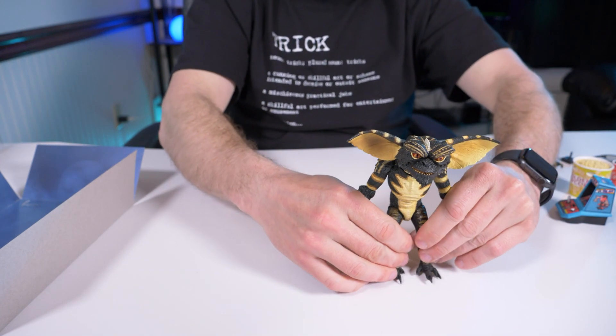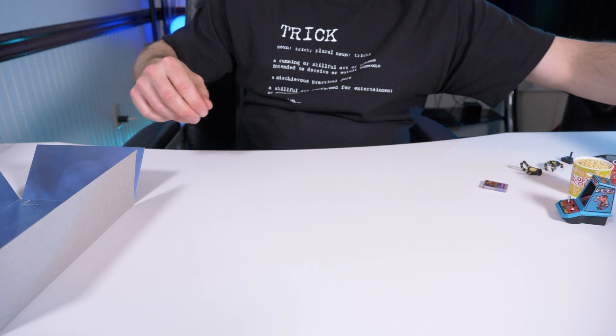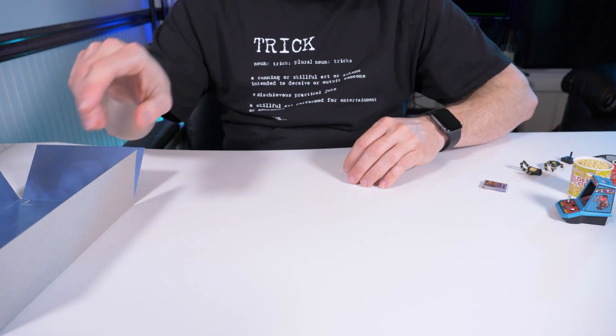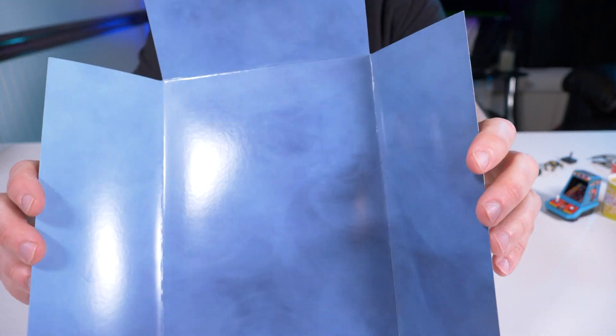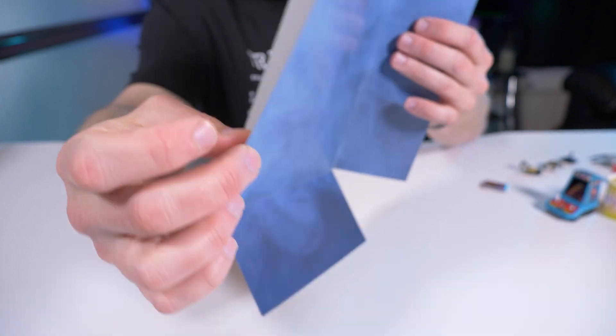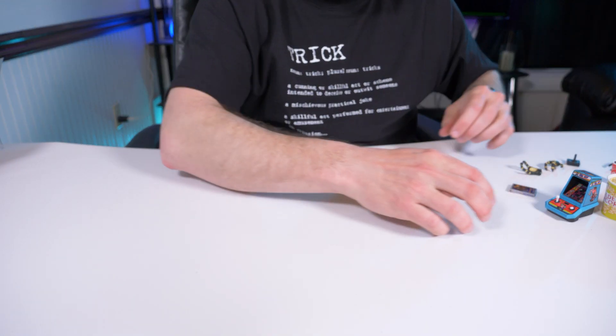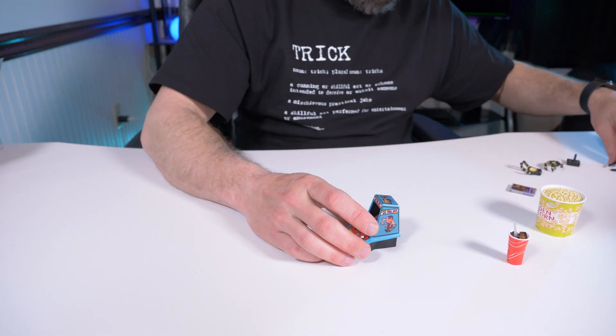I'm going to put him aside temporarily while I check out what makes this GameStop exclusive so unique — the actual accessories. The backdrop is the same smoky background with flimsy material as all the others, which I'm not the biggest fan of. But with the Ultimate Gamer Gremlin, the accessories are what we're looking for.